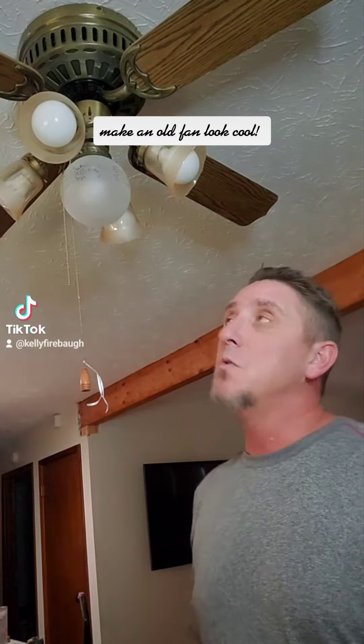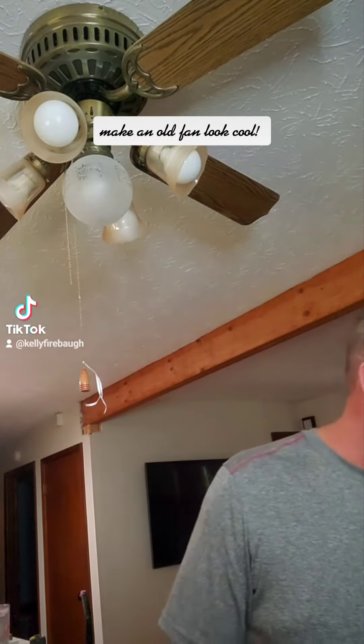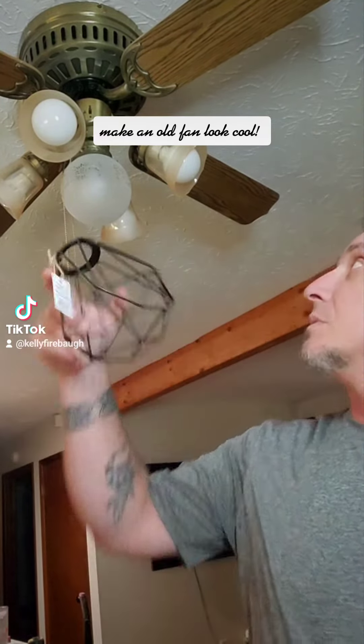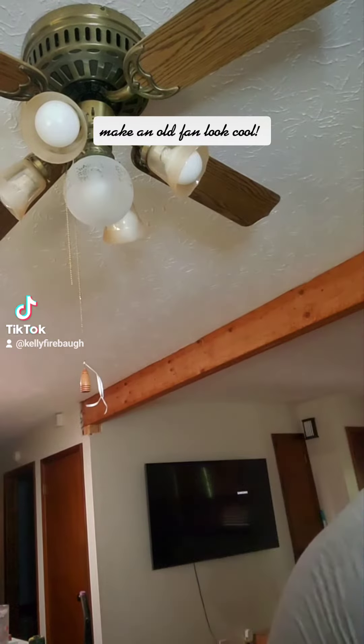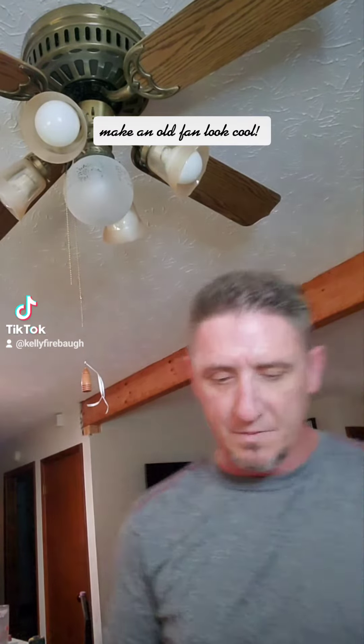Hey, you guys want to see how to make an old ceiling fan look really cool? I just went into Lowe's and got some stuff. I'm gonna try it out and see what it looks like. I got these cages to put on here, and then I got some really cool light bulbs — they sell really awesome light bulbs nowadays.